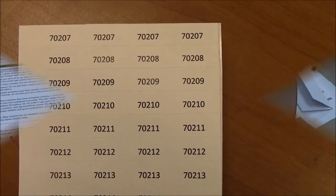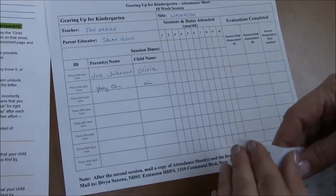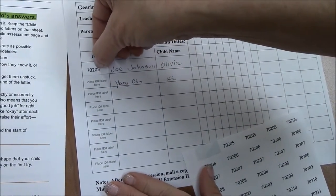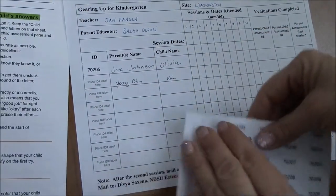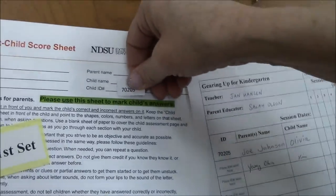During the first or second session, have the parents sign their name on the registration attendance sheet. Place an ID label next to their name in the ID column, then place an identical label in the upper right-hand corner of the score sheet of the first set of parent-child assessments.